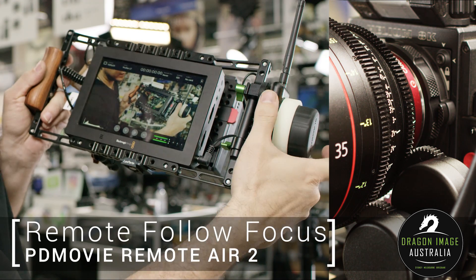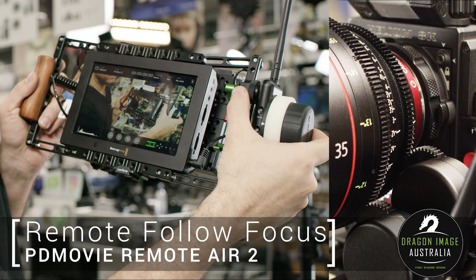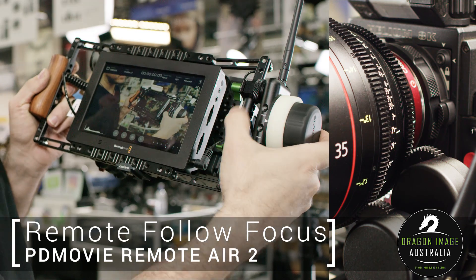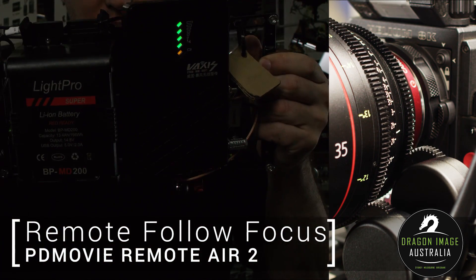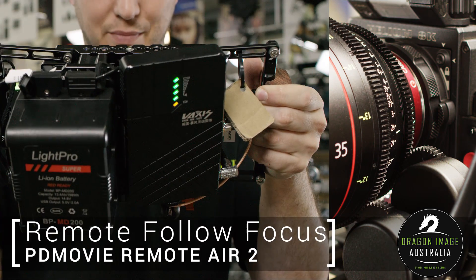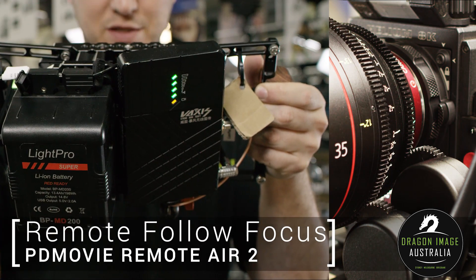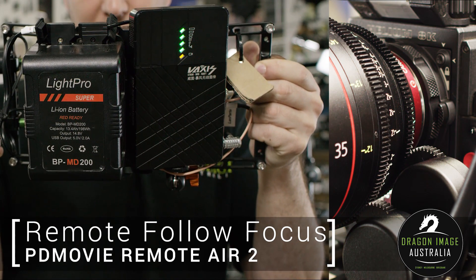This particular unit has two quarter-inch threads here and here, and we've used this 15mm rod adapter to allow me to mount it onto the small rig director's cage. In order to get the thing powered, we're using the LitePro V-Lock batteries, which give us two D-taps, and the wireless transmission is coming from the Vaxus.